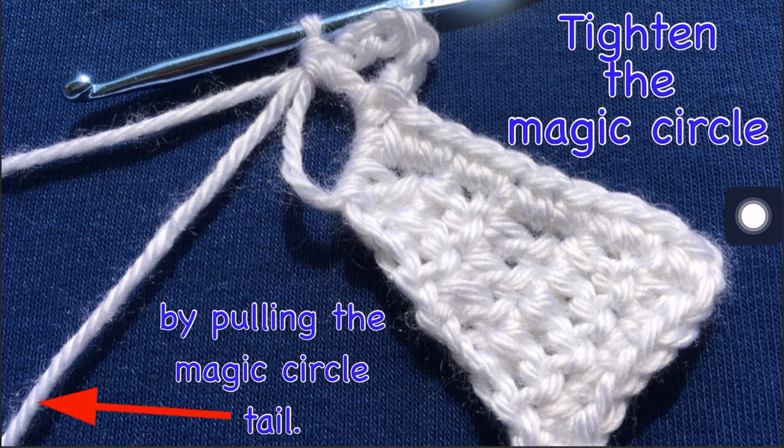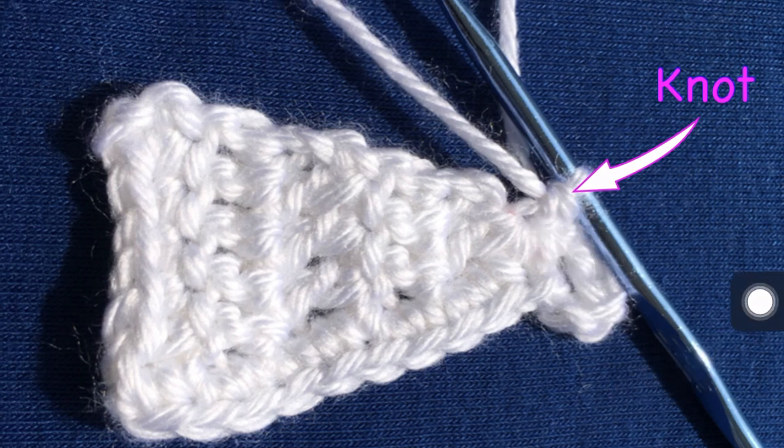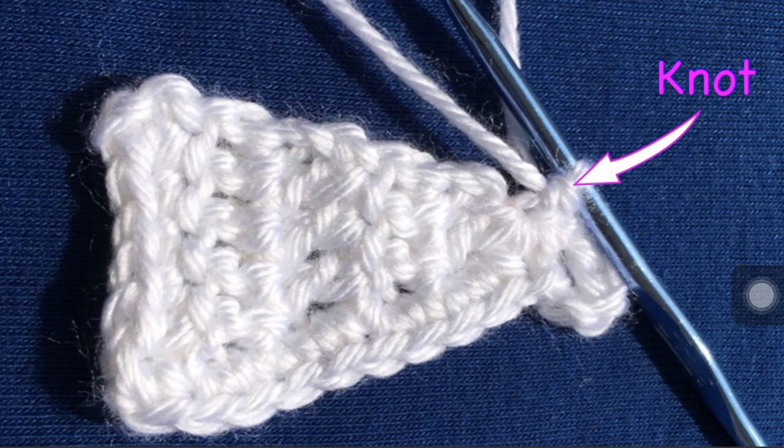Now you need to tighten the magic circle. When we started off, this is the magic circle tail right here, and then this is the yarn connected to my ball of yarn. So you need to pull this yarn right here and tighten the magic circle. You can see here that I have pulled it and it is no longer loose — we have our loop for the toe. When I get to this point, I always like to tie a knot. Usually I tie a double knot when it comes to Caron Simply Soft — it's a yarn that's a little more slick and the knots can come loose easier. That's just my way of doing things.